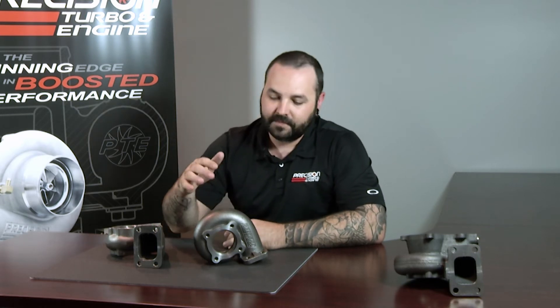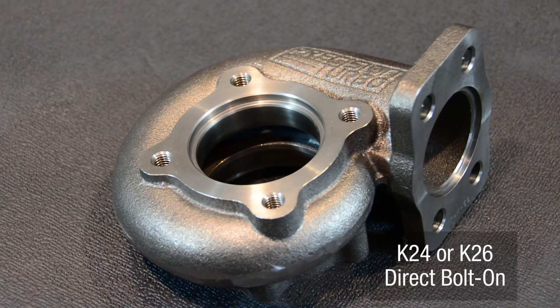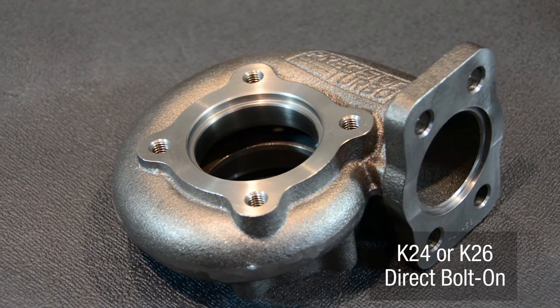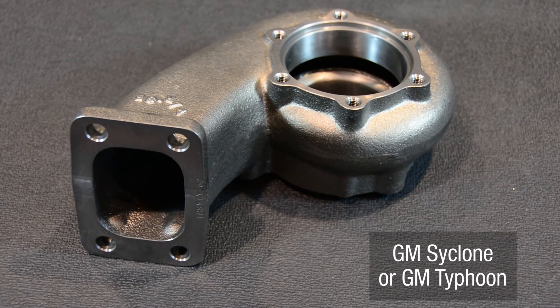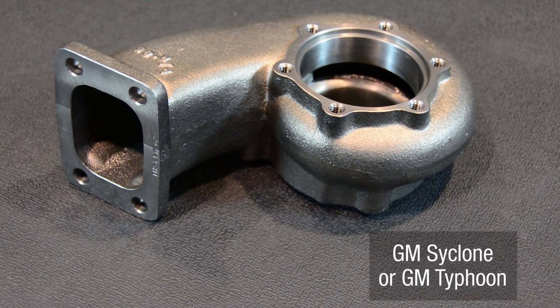Some of the more unique housings that we do offer would be this one, which would be something like a K24 or K26 for Audis and Volkswagens. We also offer this slightly strange looking housing here, which is for the Cyclone and the Typhoon GM models from the 90s that people still like to work with.